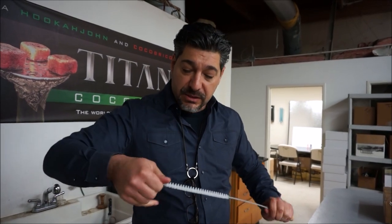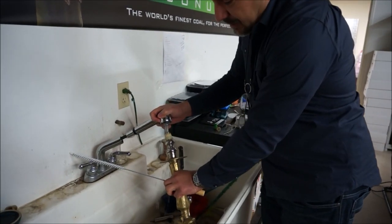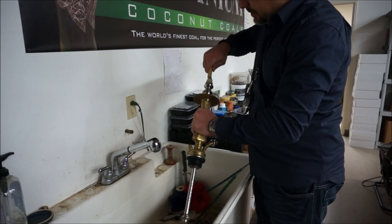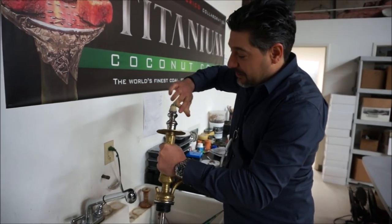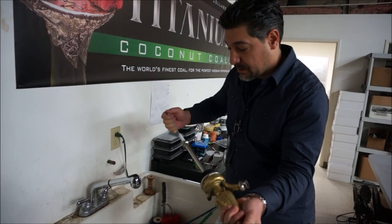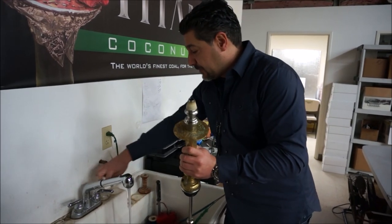Let me show you how to use this stem brush. I saw this older guy in the industry — you guys don't know him too well, but he's out there. This is the way to properly clean your down stem. You could just put this in and push it back and forth, but it gets a little hard just doing that. What I like to do — Ollie at Caravan showed me this — just go like that, twist it. Get a nice cleaning going. Go through the other side so you get all of it, do a little twisting in there. I'm going to take Ollie's style and call it hookahjohn style.